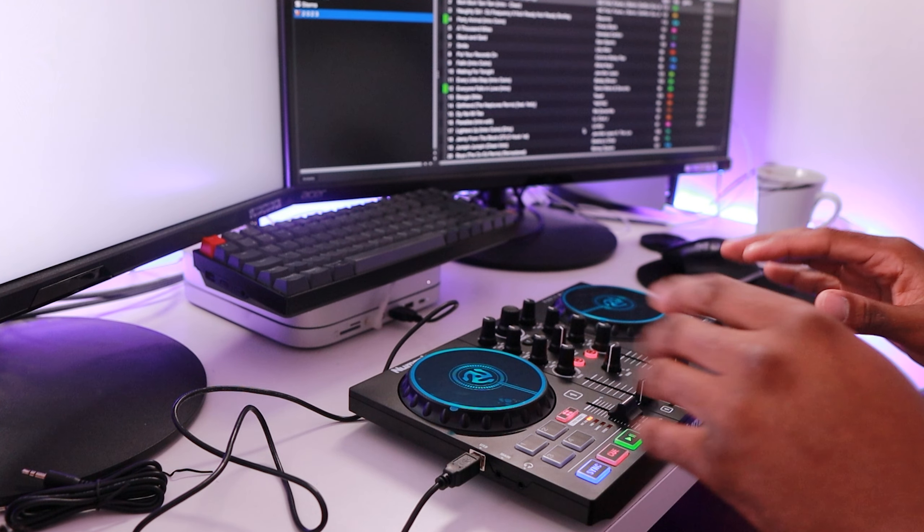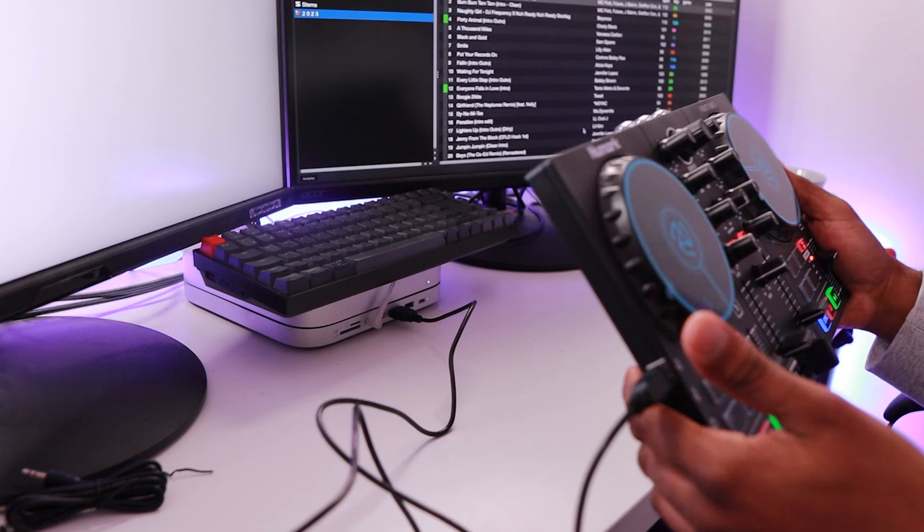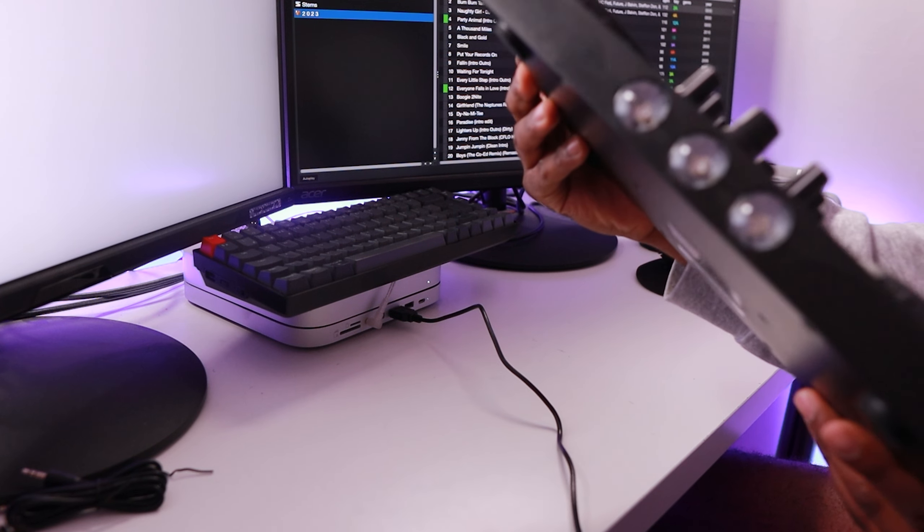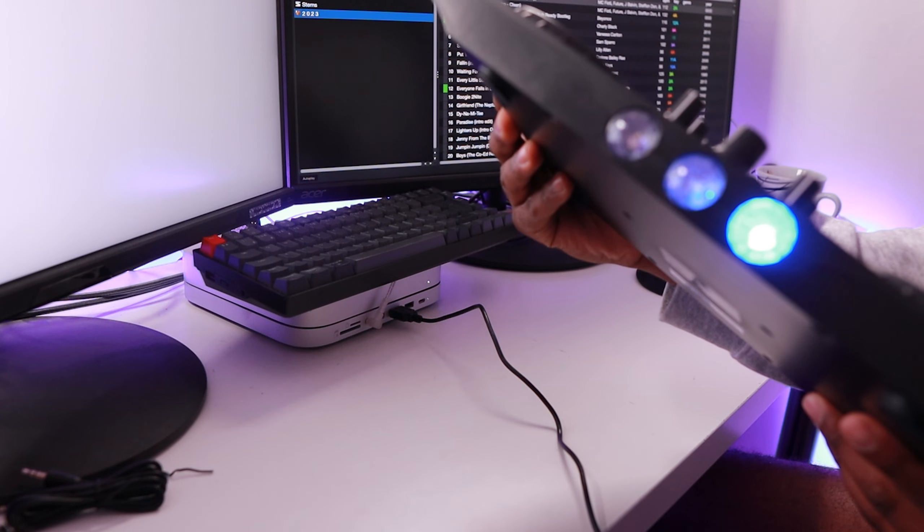You can see now that the controller's on, it's got all nice pretty lights on there. And also on this controller it's got these party lights on here. So if I switch this on - there you can see the lights there. It's a cool little gadget - you can have a party time up in here. But obviously we're not really fussed about this. We're concentrating on if you can actually DJ with this controller.